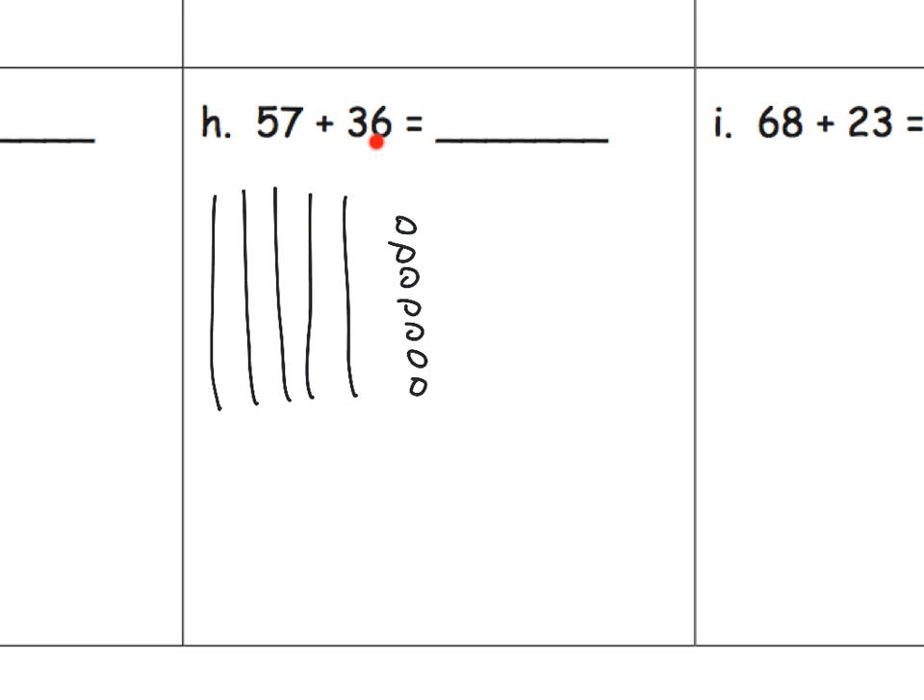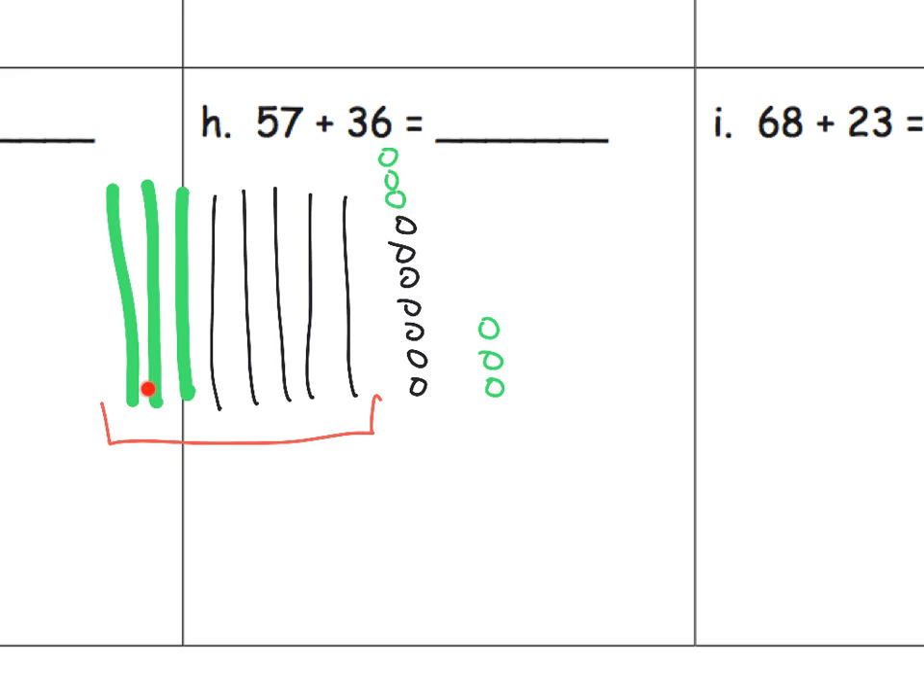Now let's add in 36. I'm going to add three more tens, and then six ones. I know I've already got seven ones right here, so I'll add one, two, three — that completes a ten — four, five, six. Now counting all the tens: one through eight, that's 80. Plus we built another ten from the ones, so that's 90. Plus we have these extra three remaining, so our answer is 93.